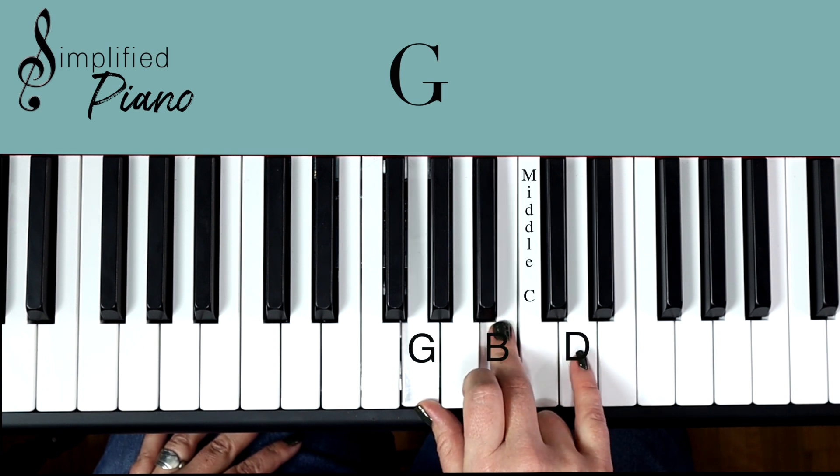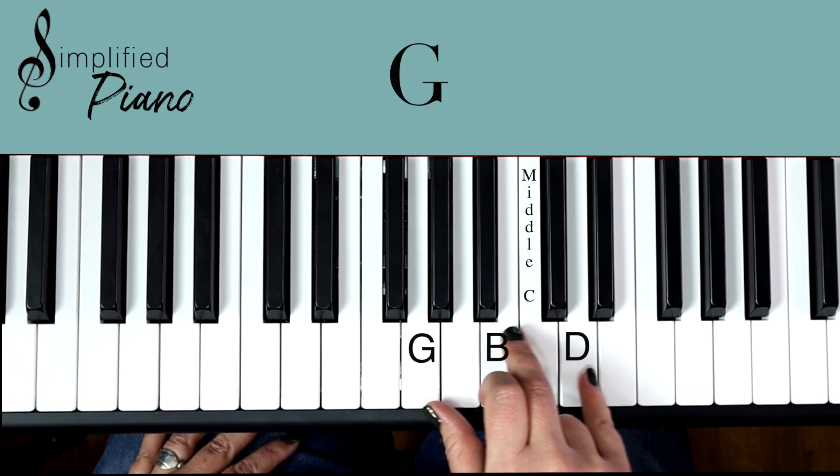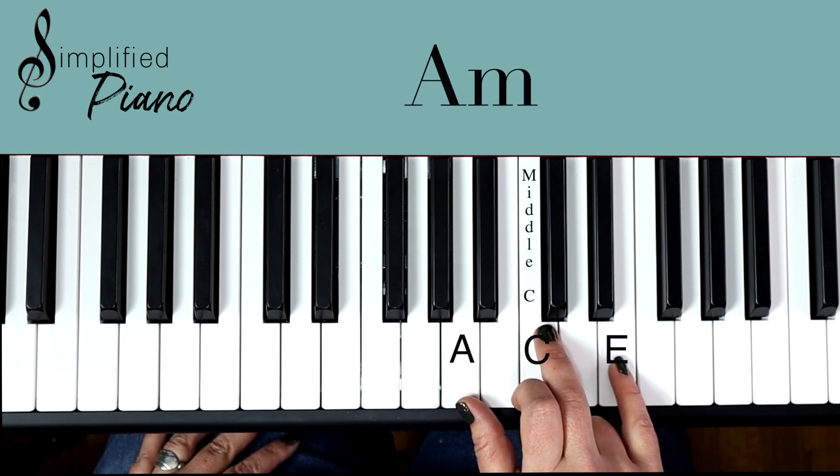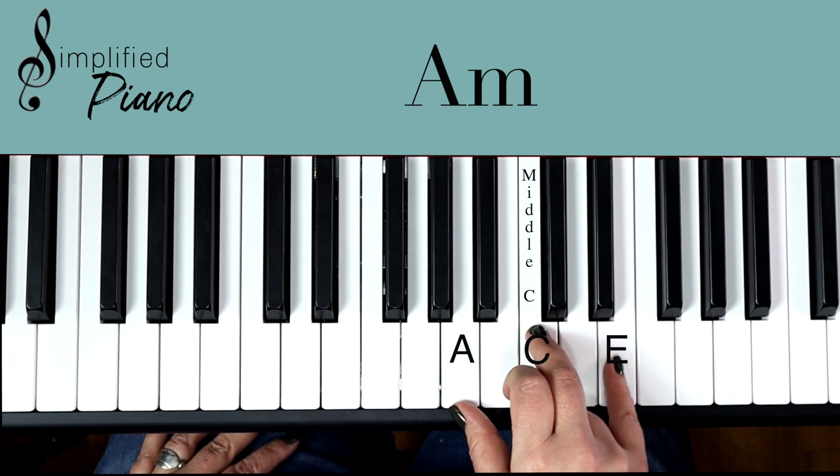G, B, D. And then freeze that shape again and move up one set of notes. You're in the A minor position — A, C, E.